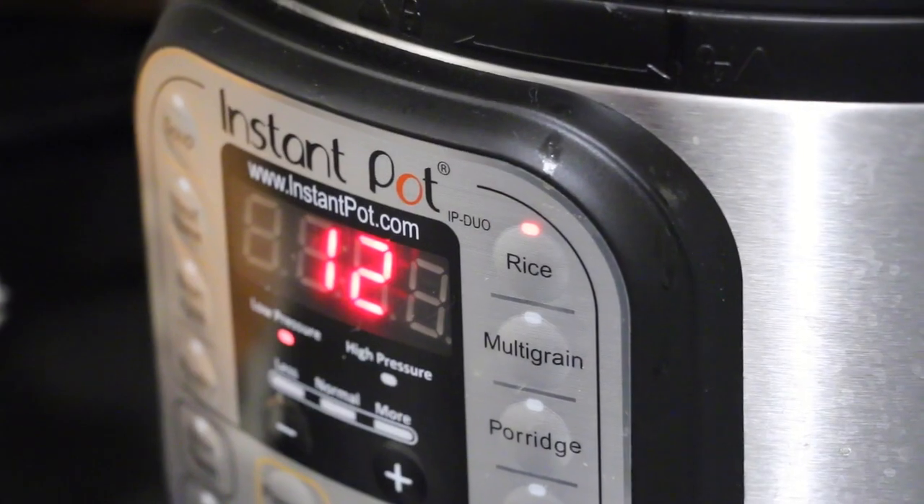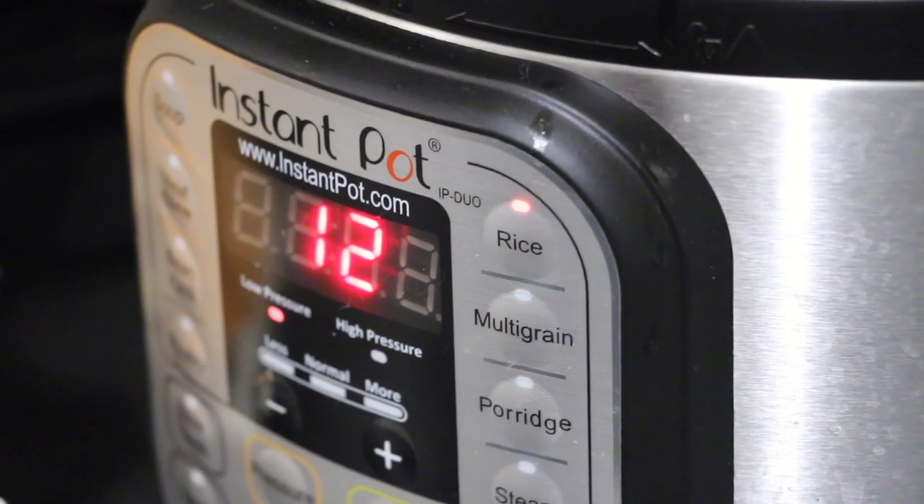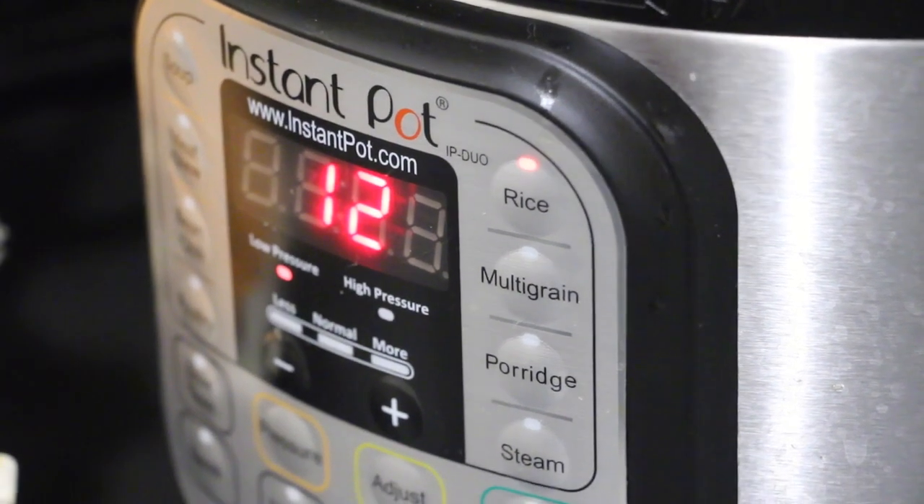Last but not least is the rice. I do a one-to-one ratio of wet rice — it has to be wet — and liquid in the instant pot. I'll press rice and it'll be ready in no time. Instant pot rice is my favorite by far.